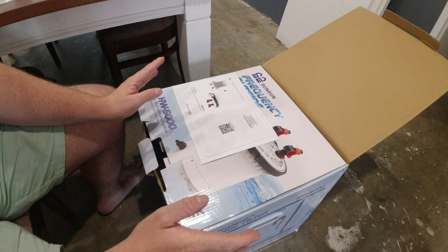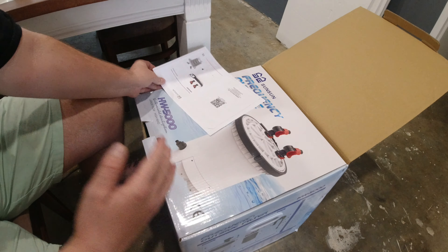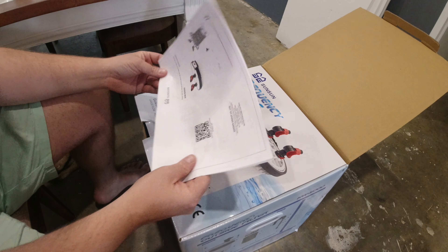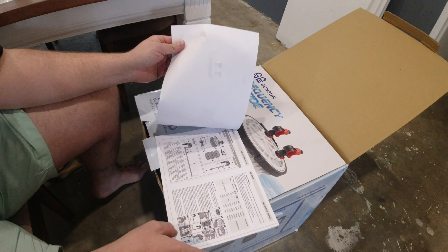G'day guys, welcome to Rumble's Fishroom. Today I'm just going to make a quick little video unboxing the SunSun HW5000. I've been excited to get this filter and it's finally time to open it, so let's have a look at what's inside.